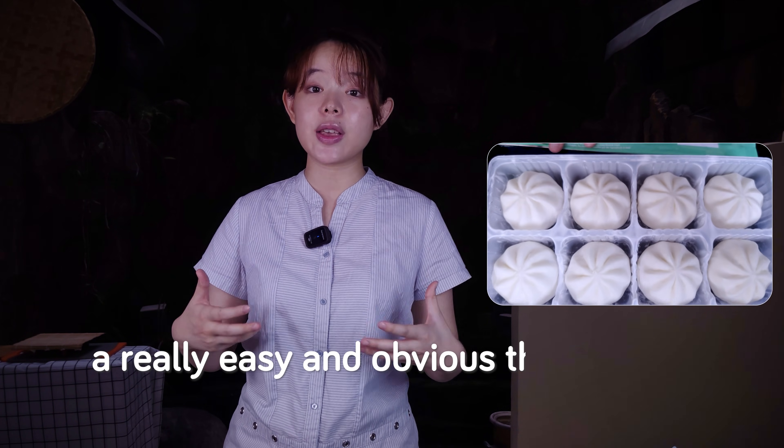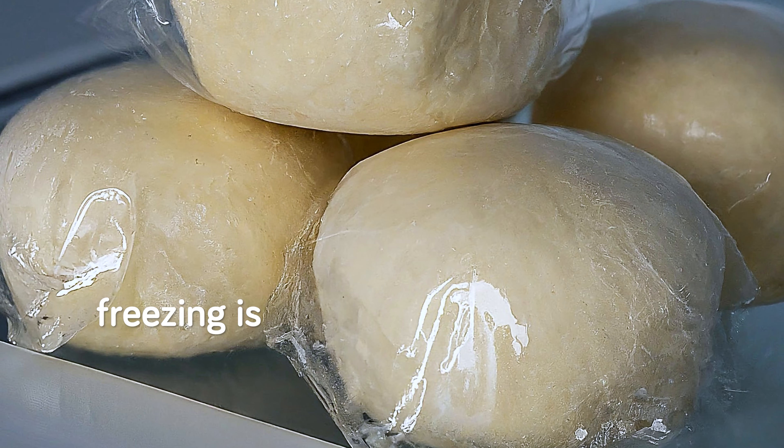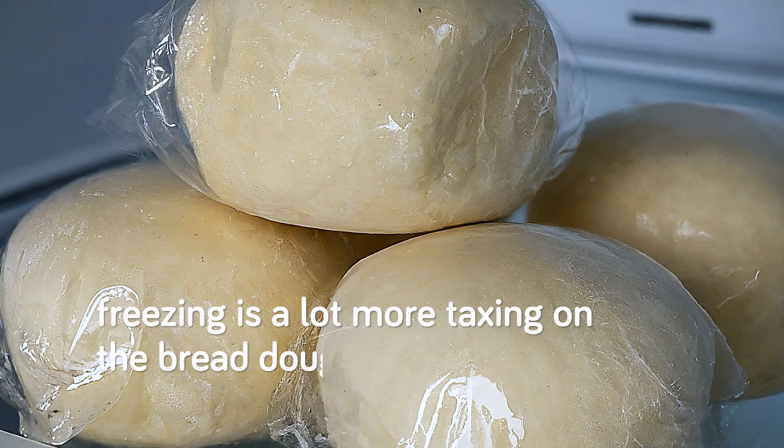Hey, Serafin here. On the surface, freezing bread dough seems like a really easy and obvious thing to do. After all, we just need to put our bread dough into the freezer — what's the issue? But the problem is that freezing is a lot more taxing on the bread dough than we might think.